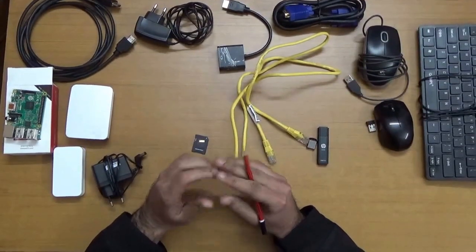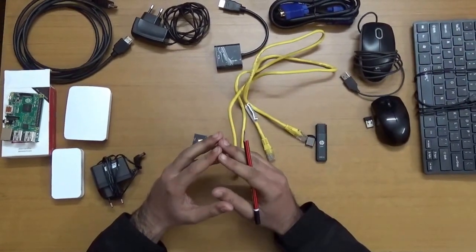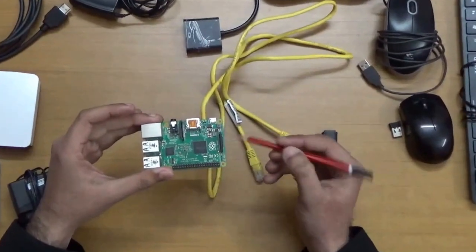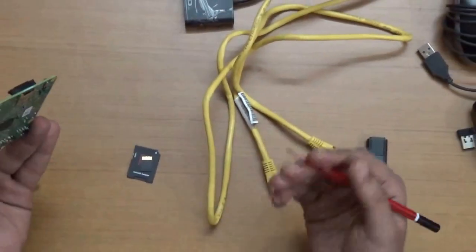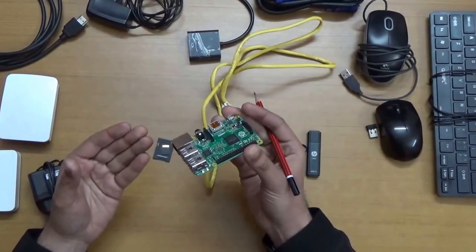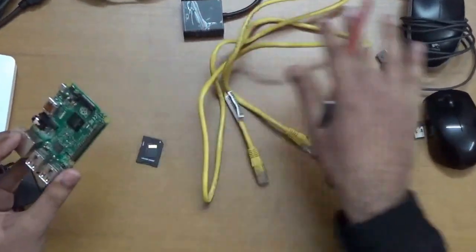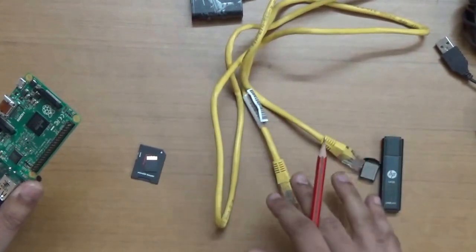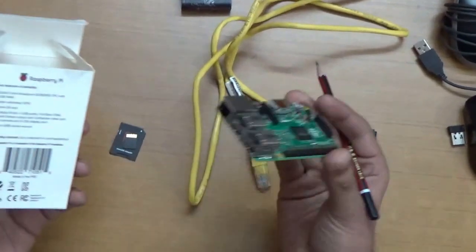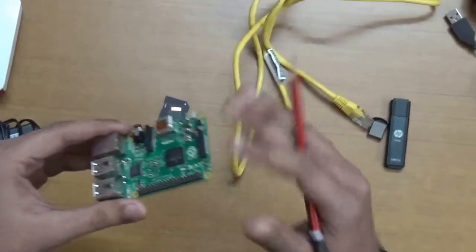Hello researchers, I hope you are doing well. In the last video I demonstrated the unboxing of this Raspberry Pi and its different components. Now before we proceed with the Raspberry Pi installation and connect it to the computer and boot up various operating systems using the SD card, let us first understand the various components you can see on my table. This box contains the Raspberry Pi along with an operating manual, as already demonstrated in my previous video.